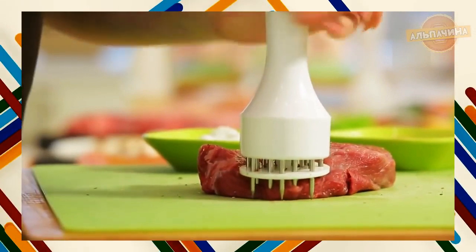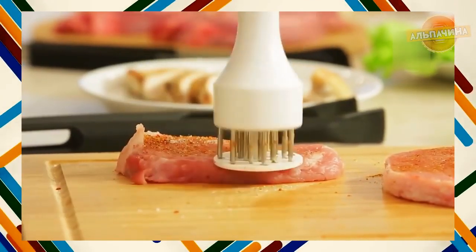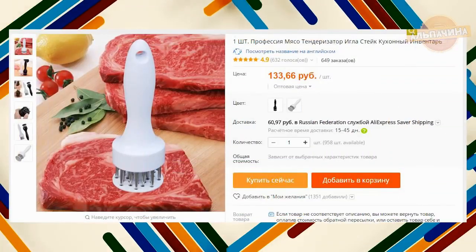В отличие от отбивки молотком, обработка мяса тендерайзером не нарушает структуру мяса и его внешний вид, а метод отбивания тендерайзером ускоряет процесс приготовления продукта. Цена такого гаджета — 150 рублей.